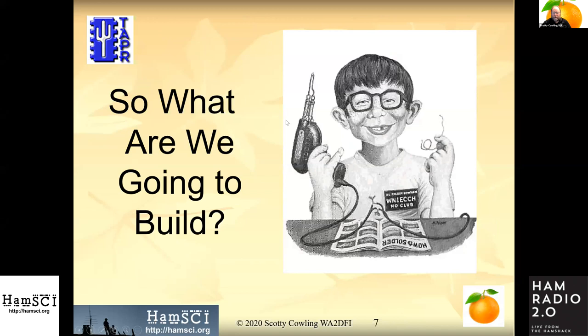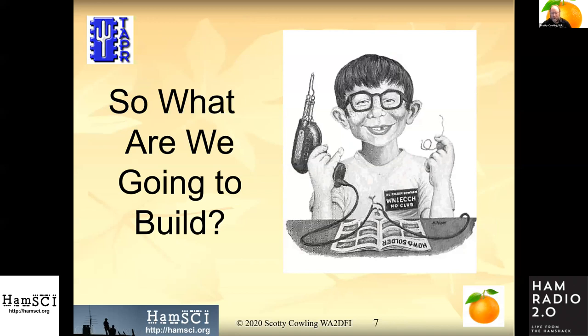So what are we going to build? This is the basic block diagram: the data engine board on the left, with RF modules and clock modules as plug-in modules. We connect this with a three-port gigabit Ethernet switch to a single-board computer, so we have a single Ethernet connection to the local network.